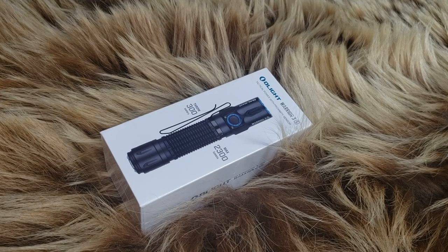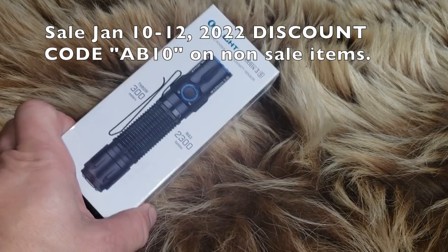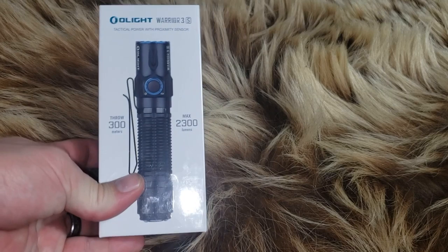Thank you for coming back to Alaskan Ballistics, thank you for checking out this review. Very, very nice flashlight. Before all that, make sure you go to our MeWe page for all of our affiliate links. Anything not on sale at Olight, you can get a discount with AB10 — 10% discount with that code. Make sure you use that code.